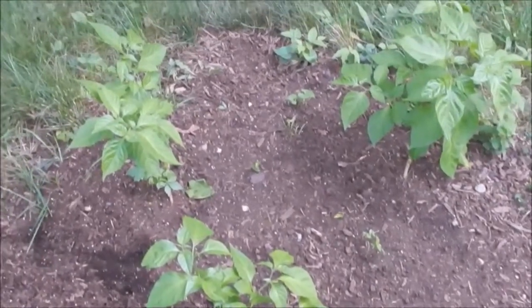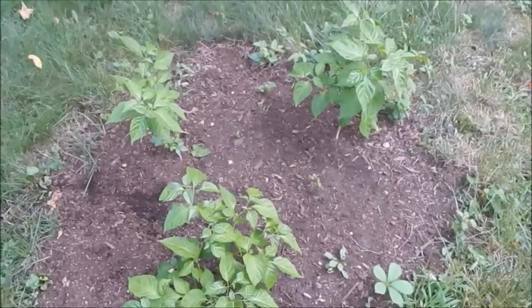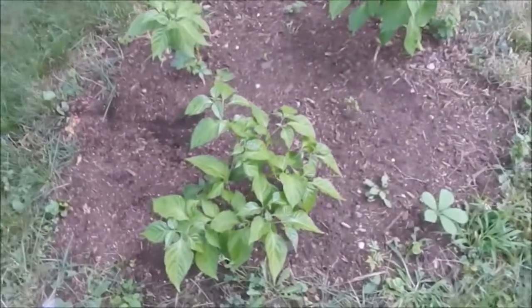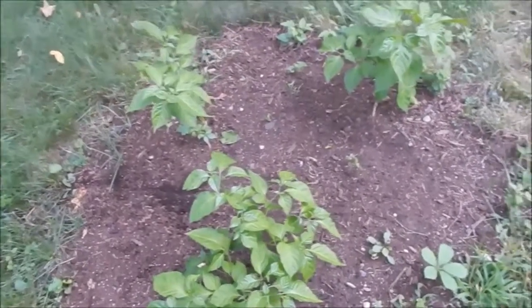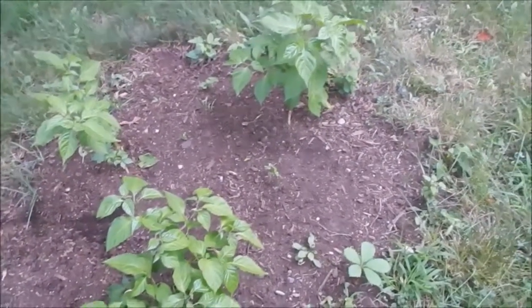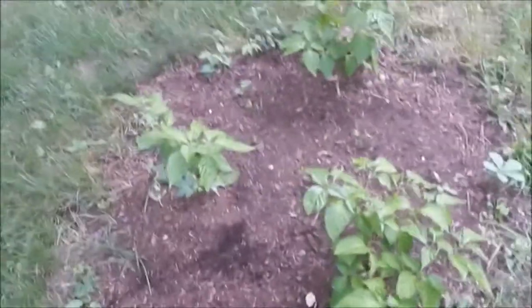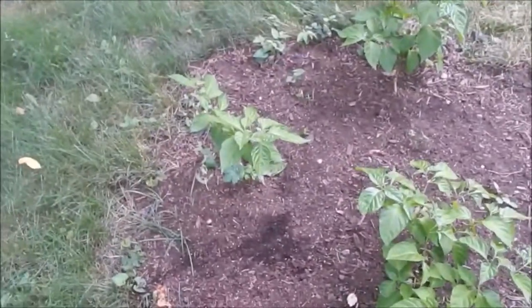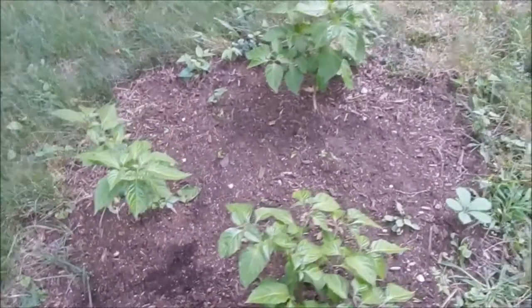Hey everyone, this is Rob again doing a quick update on the pepper plants at home. Here's the MOA scotch bonnet and the two tiger's teeth that are in the ground. They're looking pretty good, they're getting bigger with the rain that we've had - it's been helping. No buds, no pods or anything else like that yet, but they're definitely getting there.